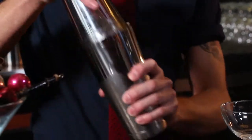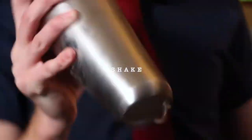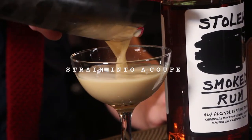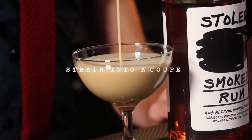And now this is my favorite part of bartending — this is the only way I make this. We're going to strain it out into a coupe and get that nice layer of froth on there.